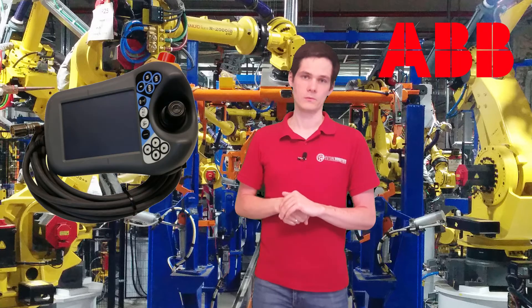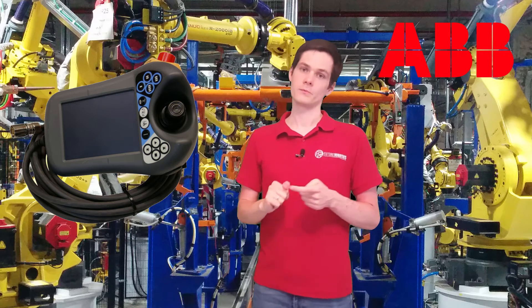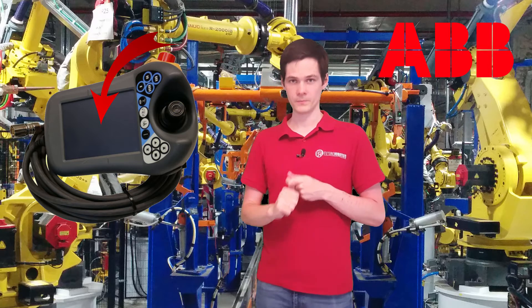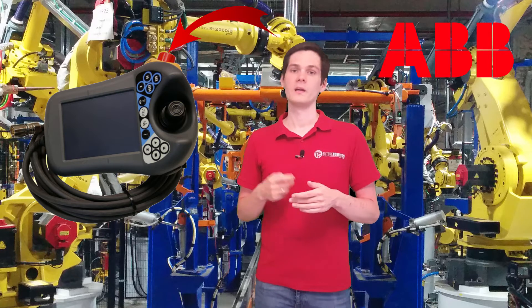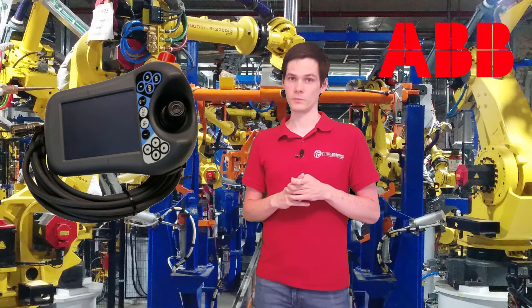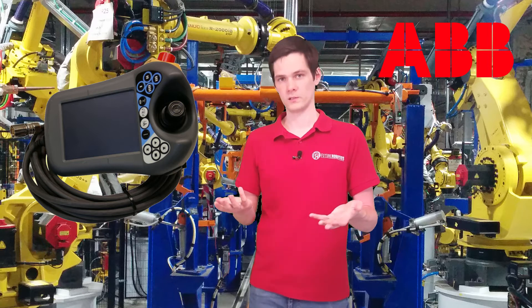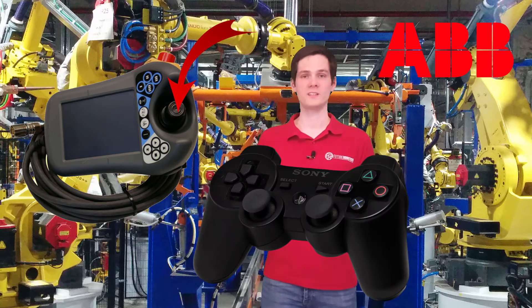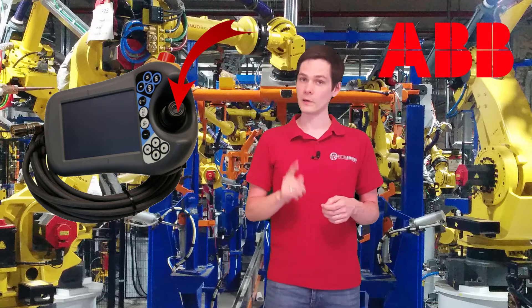So let's start with the easiest one — let's start with the ABB. Each teach pendant has the same features. First is the screen, that's where you will see all of the information, write your programs, and troubleshoot. Second thing is the e-stop button, used to stop the robot. And you have something used to jog the robot — moving the robot is called jogging. In this case, we have a joystick to move it. It's like an analog joystick, similar to PlayStation, and when you move it, the robot is going to move.